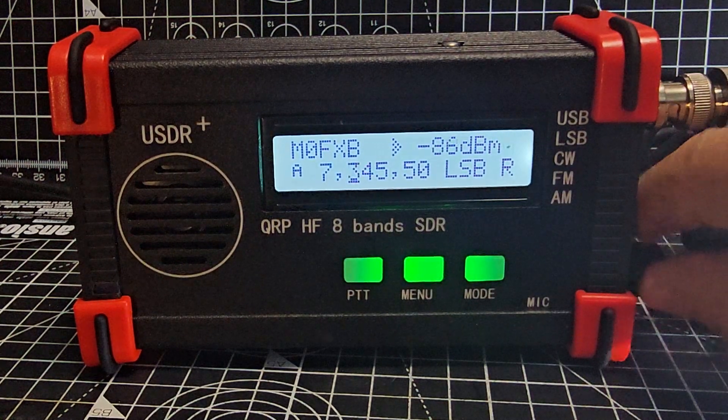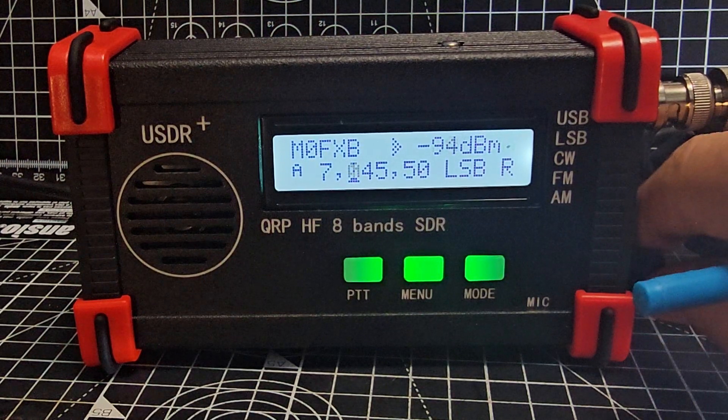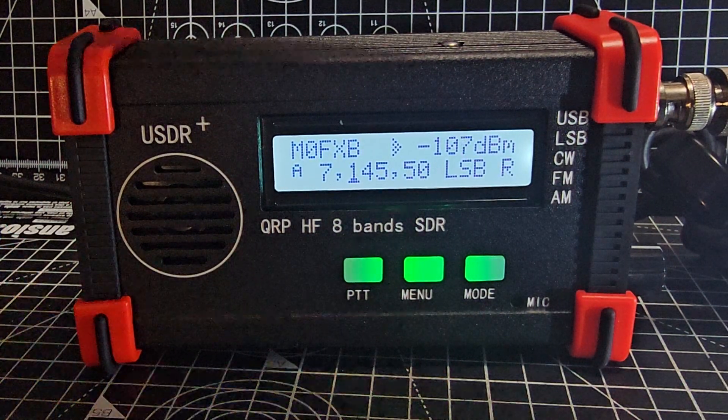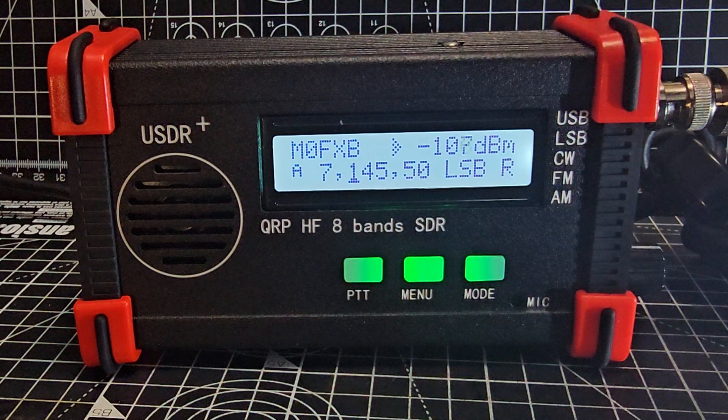The band conditions at the moment are quiet so I can't properly show you how good the speaker sounds, but the receive audio is very good now. This unit is called 'red corners' as you can see — for obvious reasons. It's a nice sturdy aluminium case.